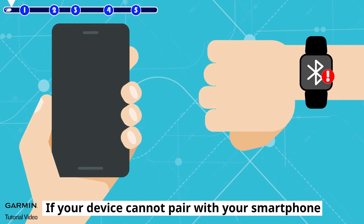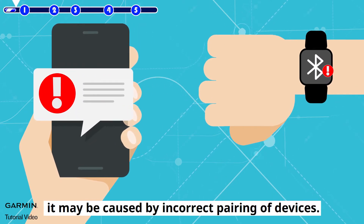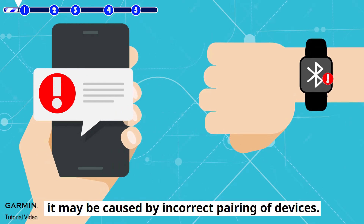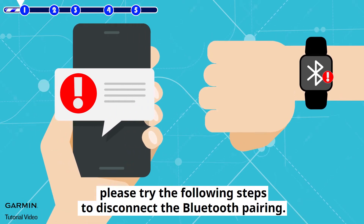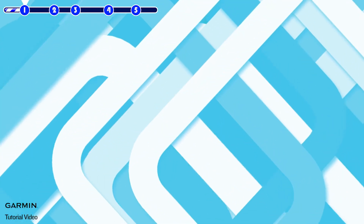If your device cannot pair with your smartphone or receive smart notifications, it may be caused by incorrect pairing of devices. To resolve the issue, please try the following steps to disconnect the Bluetooth pairing.